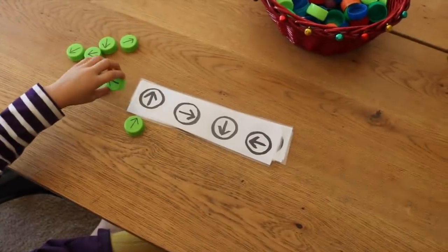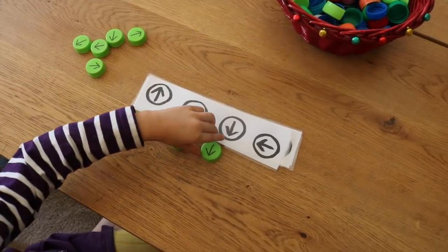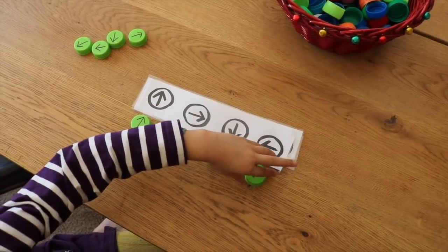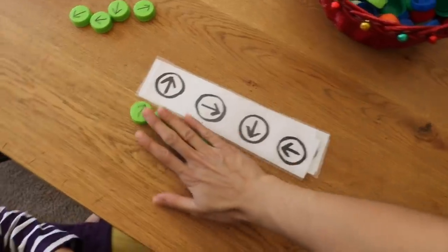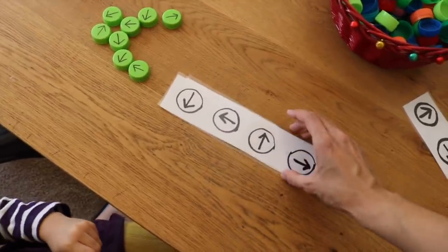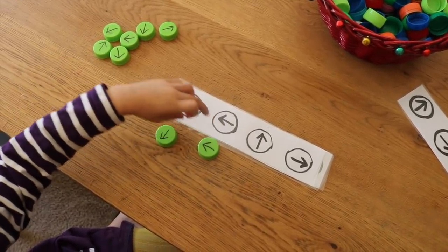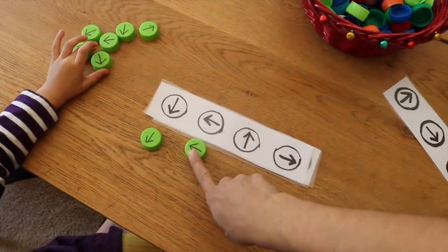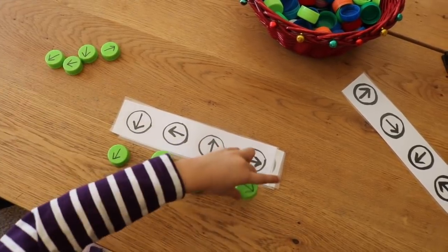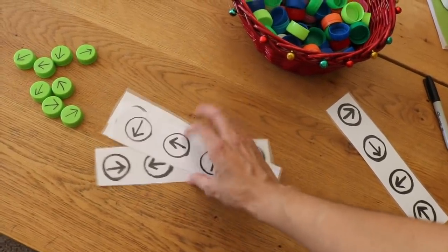Emily identifies each arrow direction: up, right, down, left. It's very important to know your left from right and to know your directions. The child keeps on going, practicing the directions with all of the strips.